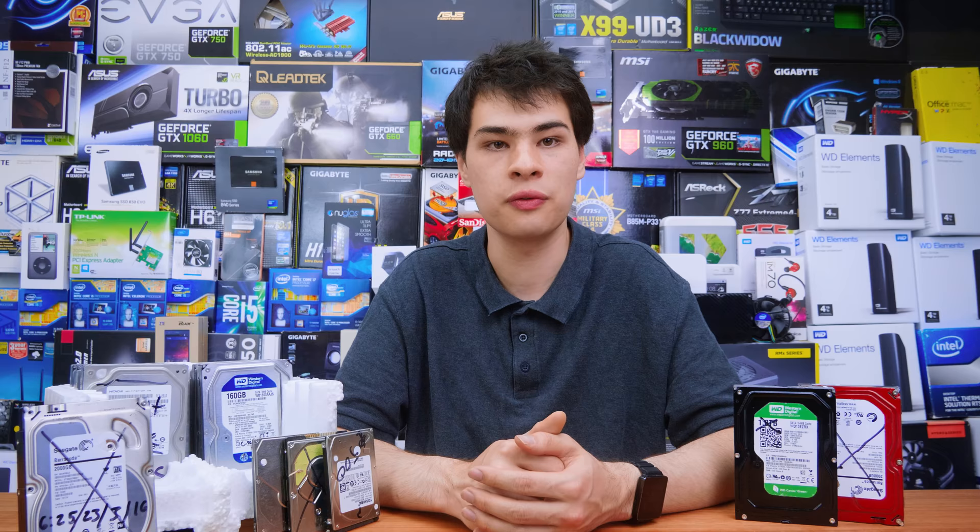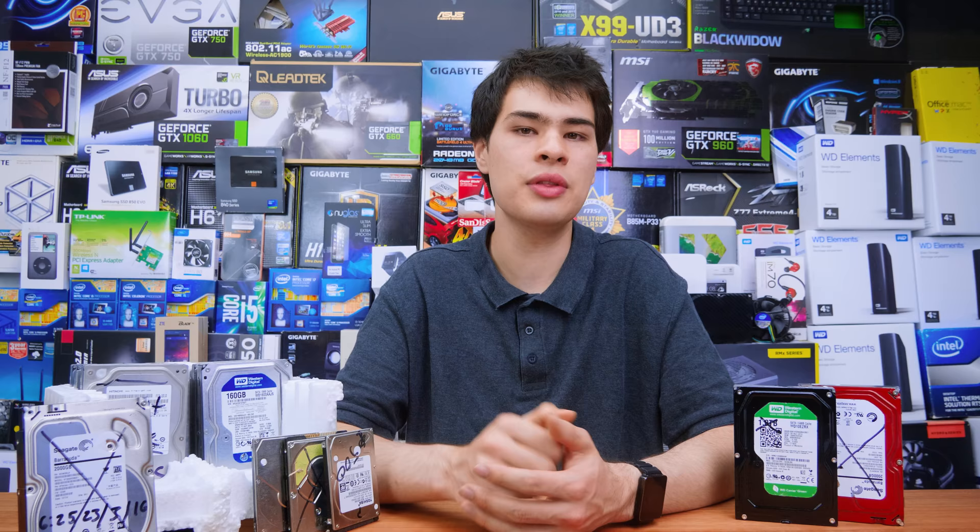Today we're going to be covering ways that you can reuse your hard drives, or just better ways of disposing of your desktop hard drive. I think I did a video a while back on actually disposing of desktop hard drives — if not, definitely expect that coming really soon. But first off, let's cover the disposal process.